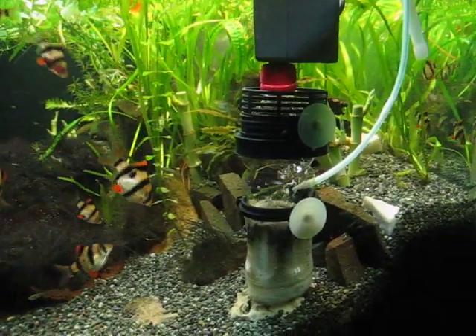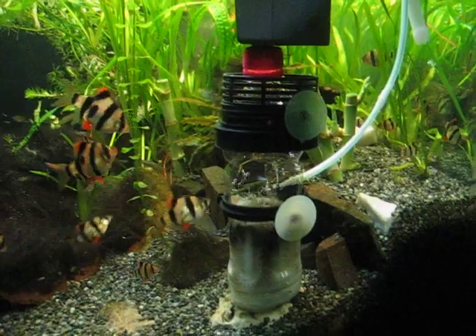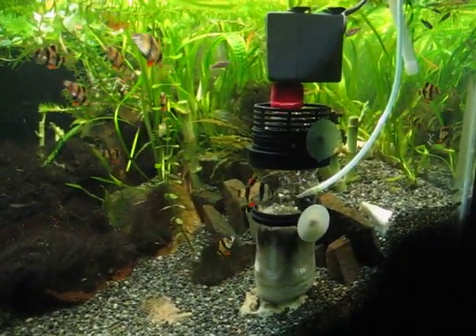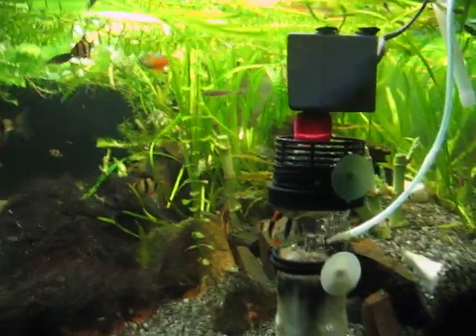Here's my do-it-yourself CO2 system. Thanks a lot to all you folks from YouTube — I got the idea from you. It seemed to be working well.